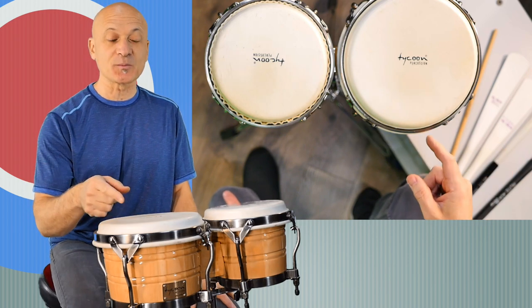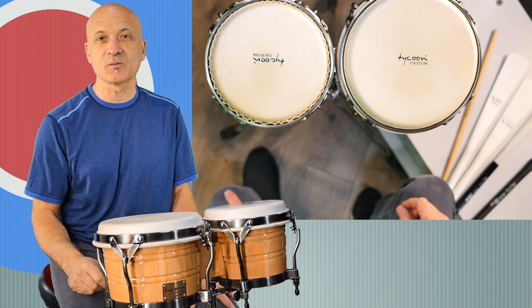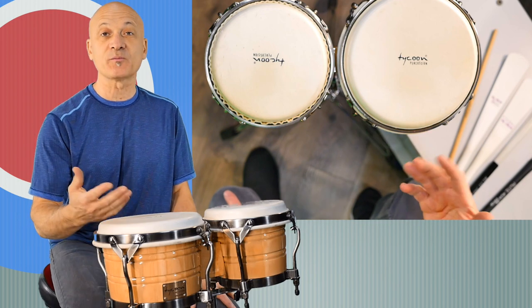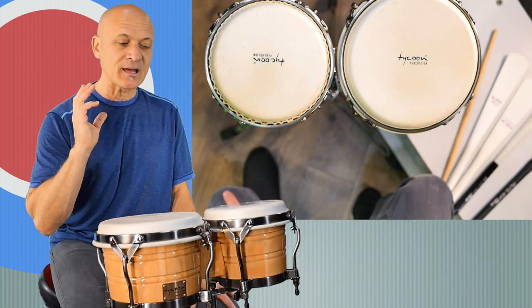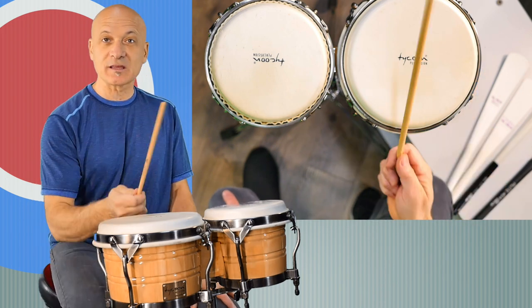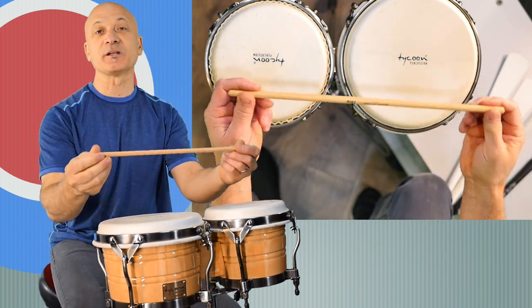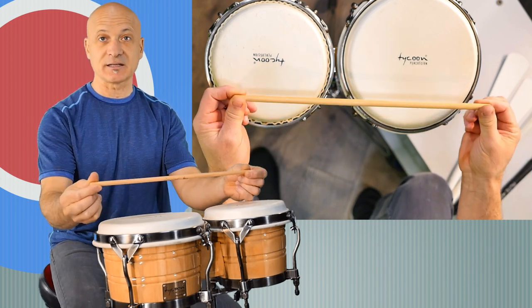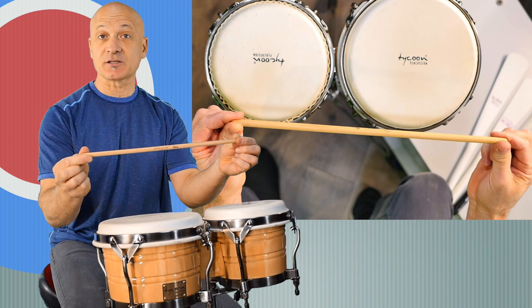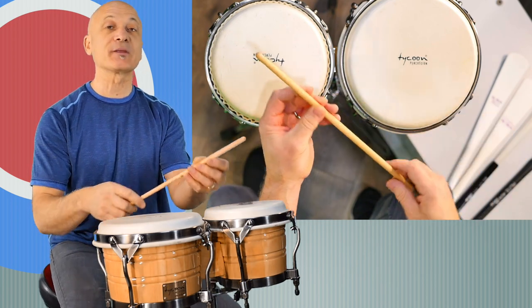One of the first times I saw bongos being used in the studio — in the recording studio — was when I job shadowed one of my teachers, Alex Acuna. He actually used two sticks. This is a very thin timbali stick, and this is one of the things you can use to play the bongos carefully.